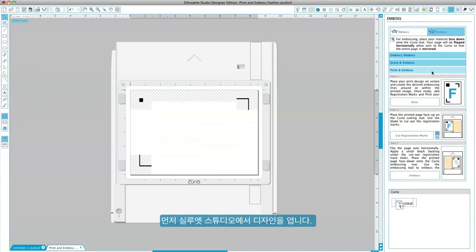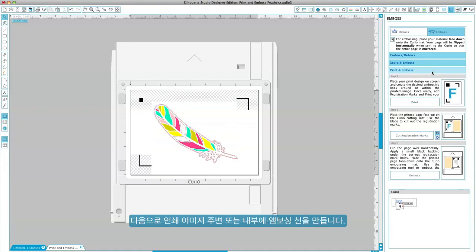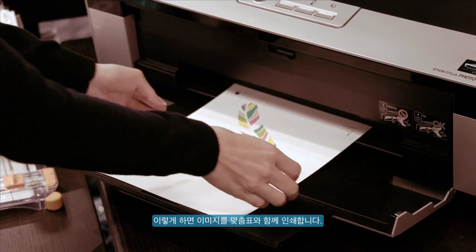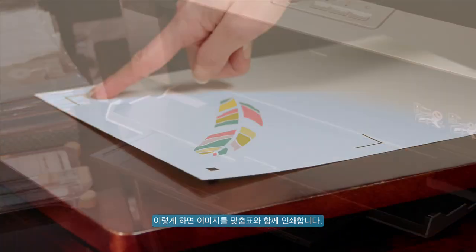Begin by opening your design in Silhouette Studio, then create the desired embossing lines around or inside of the printed image. In the emboss tool panel, under the print and emboss section, click Print. This will send your design to your printer to be printed with registration marks.